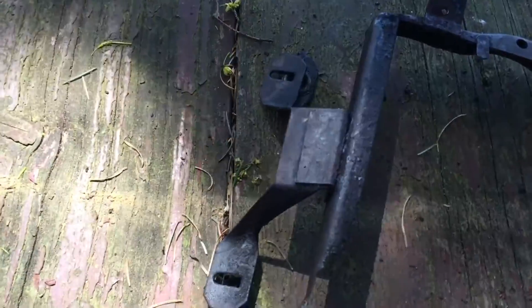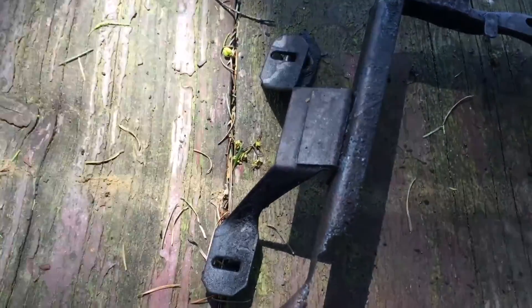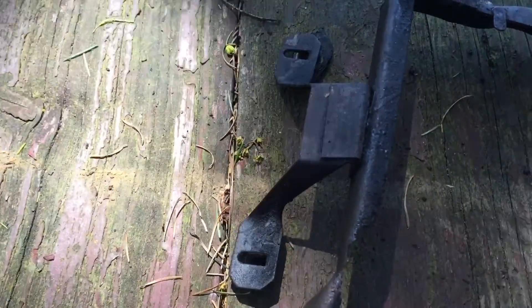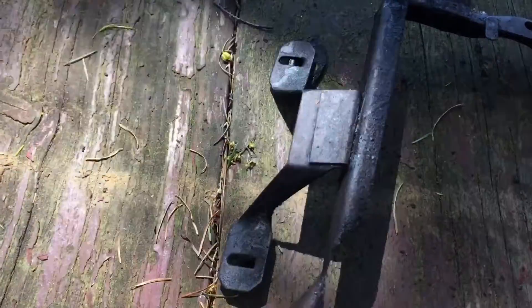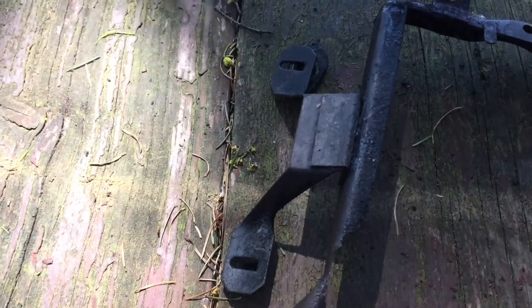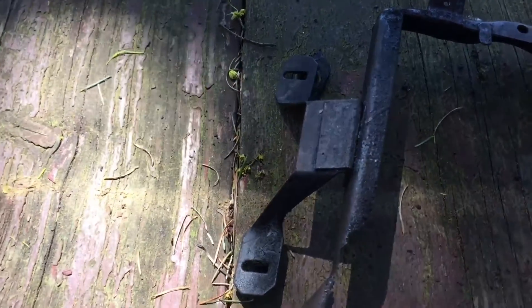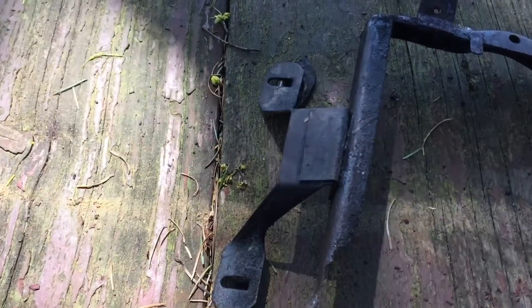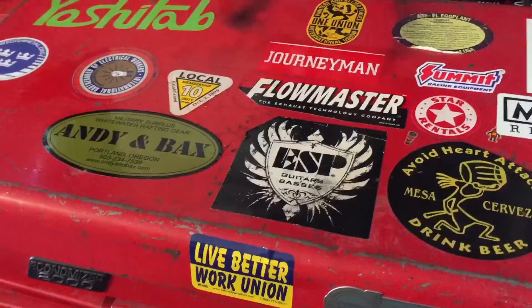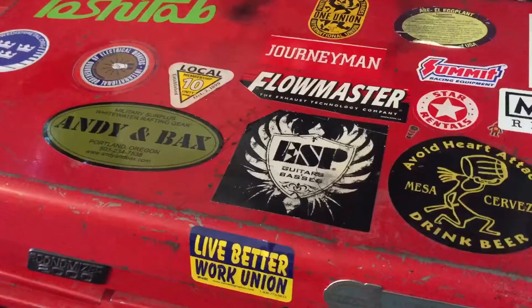It also has a special part that holds the windshield fluid bag or reservoir. So if you get rid of this bracket, you have to figure out some way to mount the bag — Mercedes on this model uses a plastic bag to hold the fluid. More videos to come, like and subscribe, catch you next time, thanks.